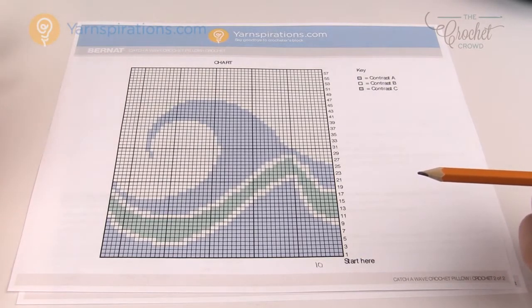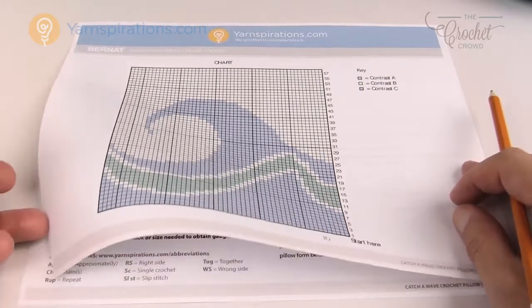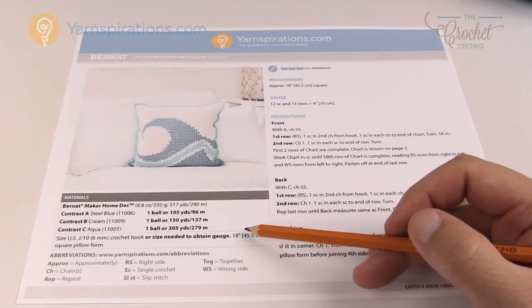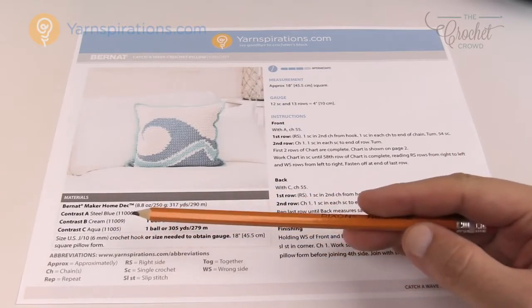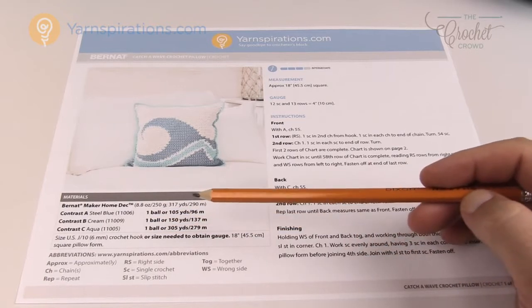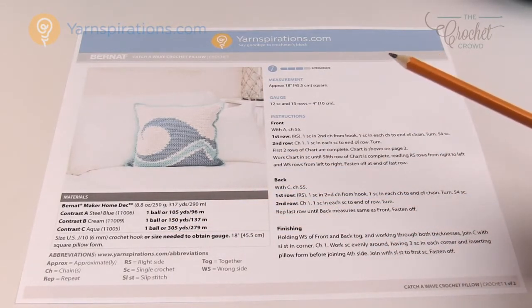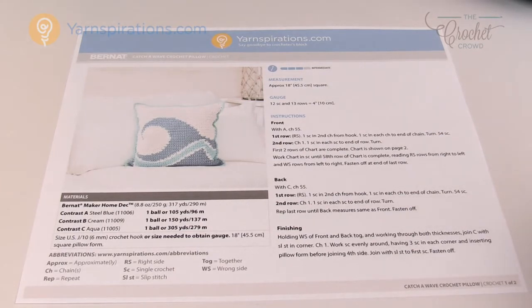You have to look at the yarn, supplies, and determine the foam insert. The designer has provided that — it's an 18-inch square pillow form. The designer is a she who created this pattern for Yarnspirations.com. Let's move along to step three on how to read the graphs, which is the most important step of all.